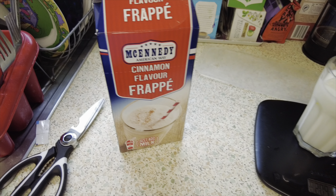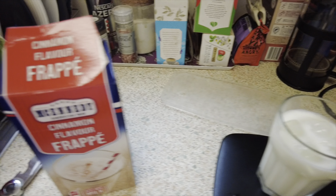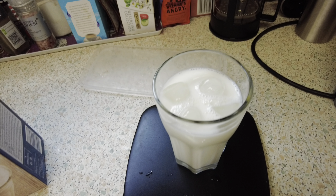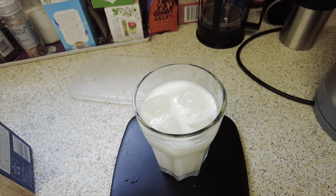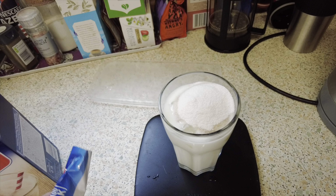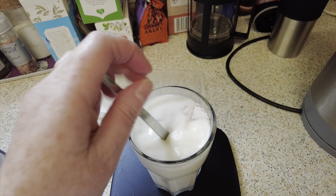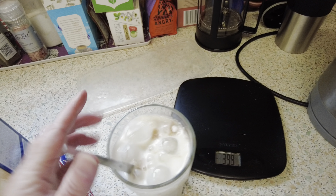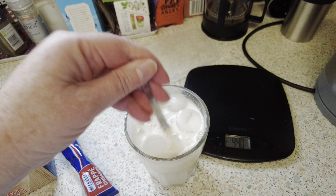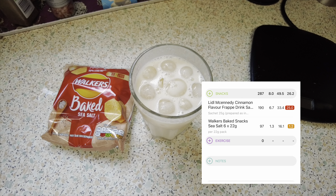Right, I really fancy this - it's a sachet and it's cinnamon flavour, I've had it before. You put 200ml, just a little bit over, in a glass of milk of your choice. I put ice in it as well. Put your sachet in, and then just mix until it's all mixed in. And I'm going to have a packet of baked crisps with it.